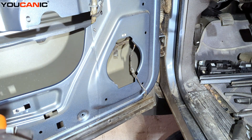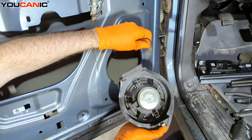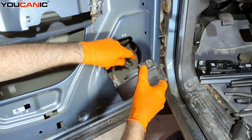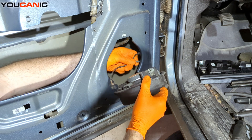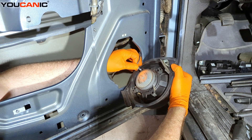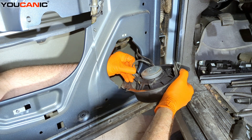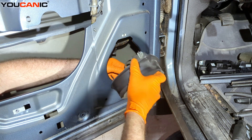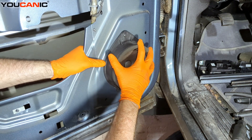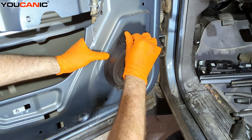Now for the install of our door speaker. We're going to line it up. We've got the tab lined up on the bottom so that we make sure we have it in the correct order. This electrical piece slides in there and this connector slides in there. Now we install it in and tighten up our seven millimeter bolt.